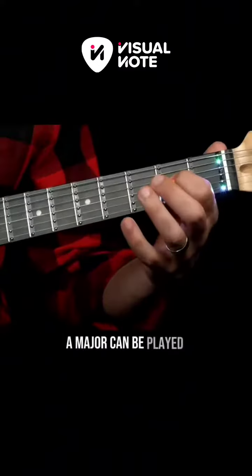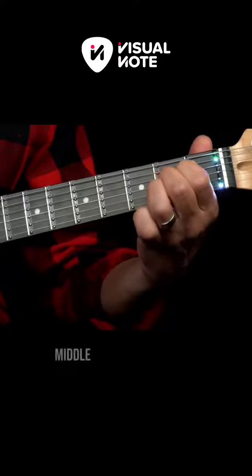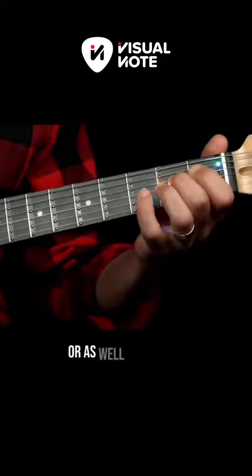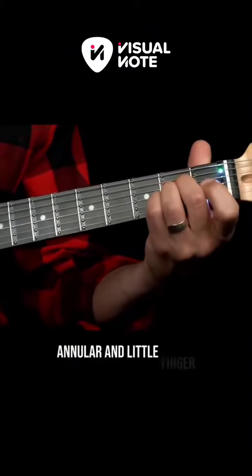A major can be played with the index, middle, and annular finger, or as well with the middle, annular, and little finger.